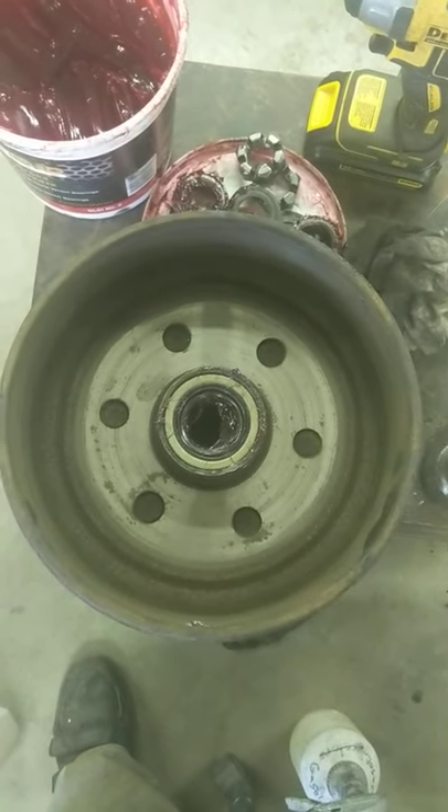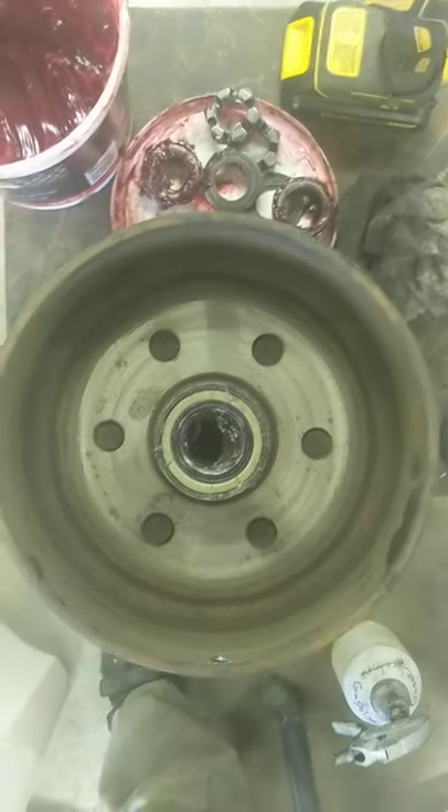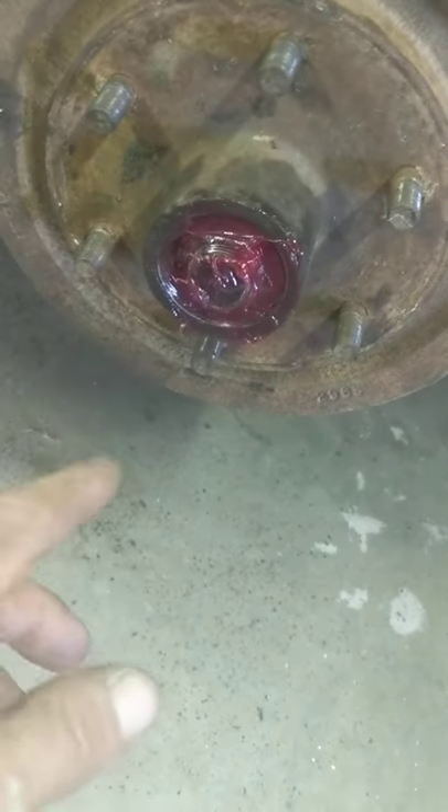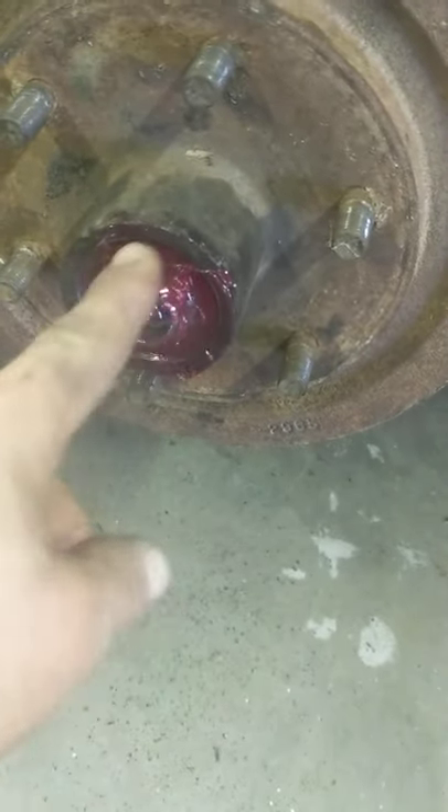This is a follow-up video. I've got all these bearings packed and the seals installed. I greased the hub up, slid this on with the seal and the rear bearing in there, and then I wipe a bunch of grease in here.